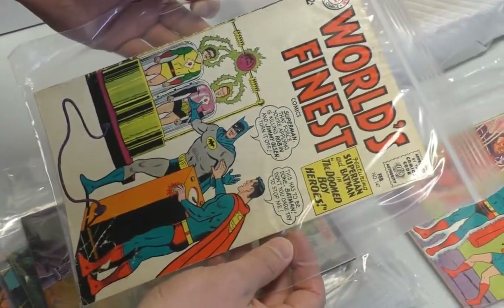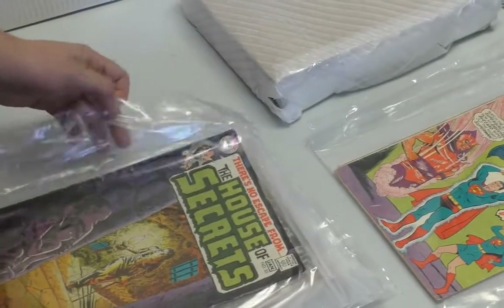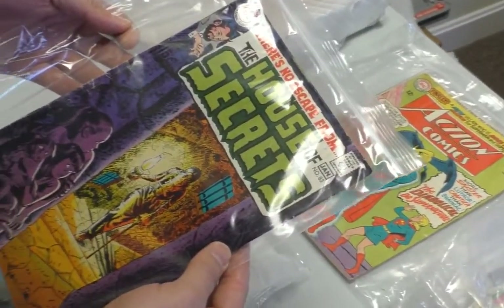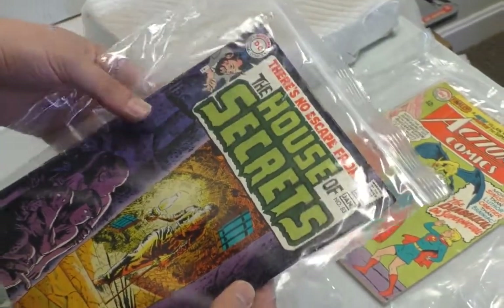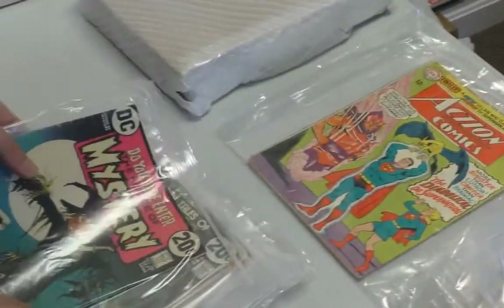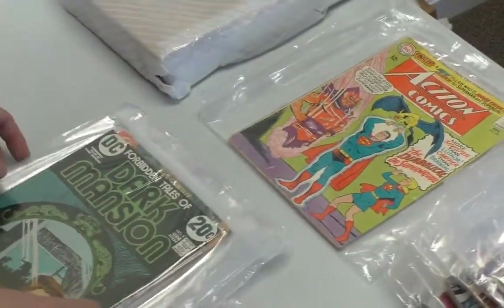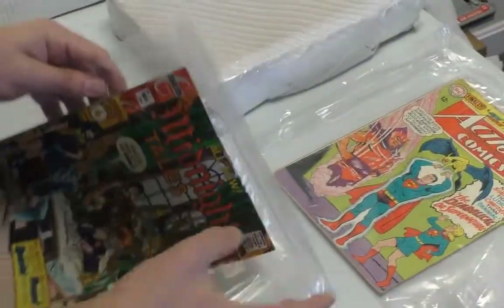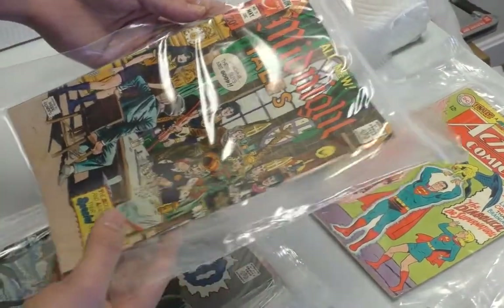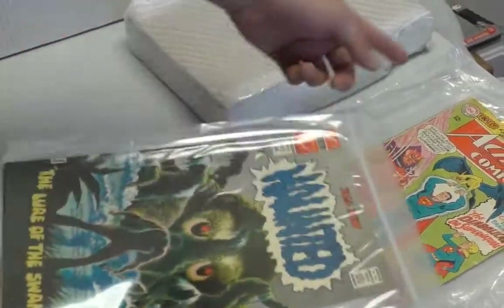And then there's World's Finest in there — everyone loves World's Finest. Not. Is that a Neal Adams cover? I always think everything's a Neal Adams cover. Foot and Tales of Dark Mansion. Midnight Tales — Charlton. I haven't seen a single key issue yet. Oh well, there's that one — the Green Lantern drug issue.